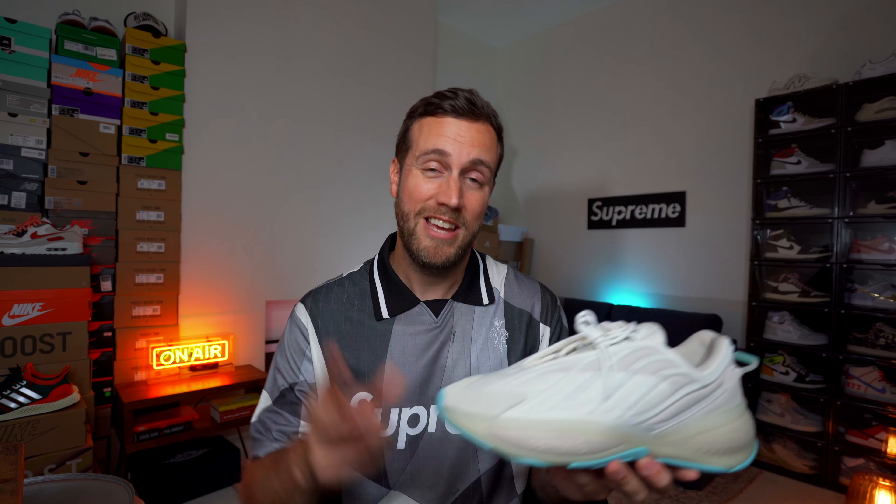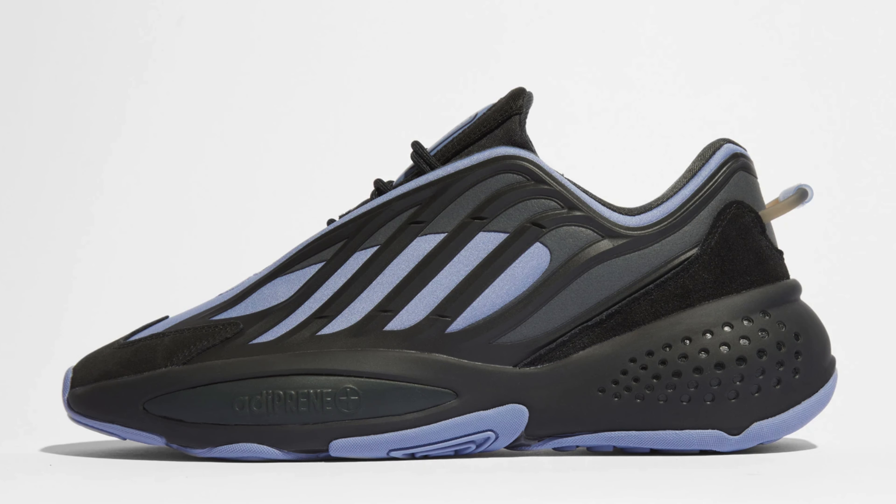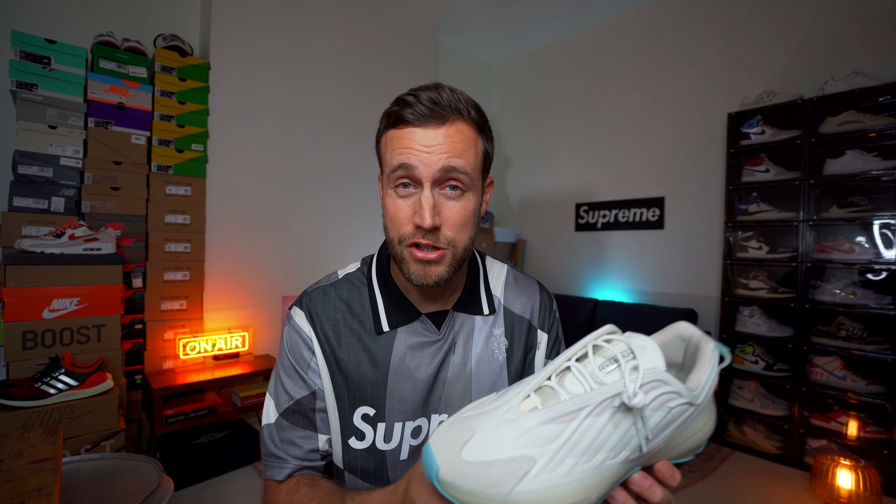When this sneaker dropped here in the UK, it actually dropped in two different colorways: you have this Cloud White Bliss colorway and also a Carbon colorway, which is a dark gray and purple. Out of the two, they're both very nice, but I actually prefer this colorway, which is why we're doing this review today.